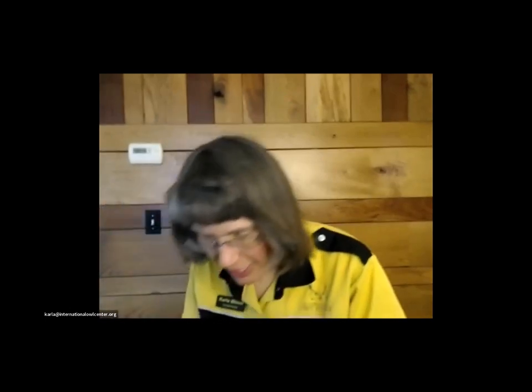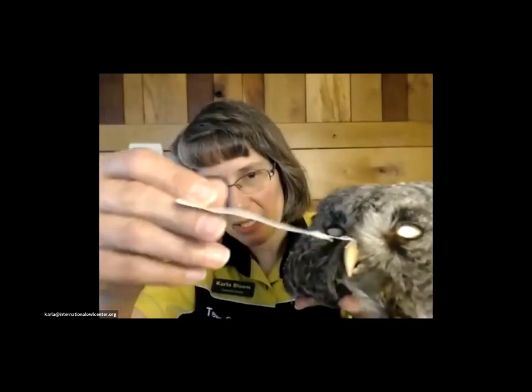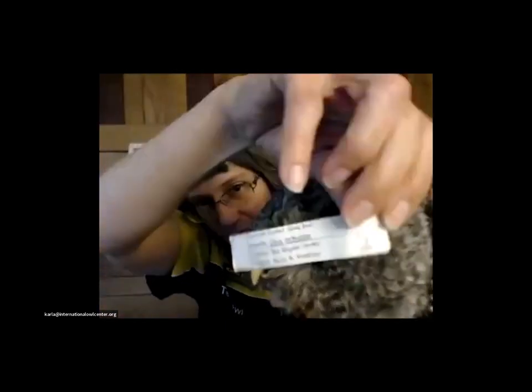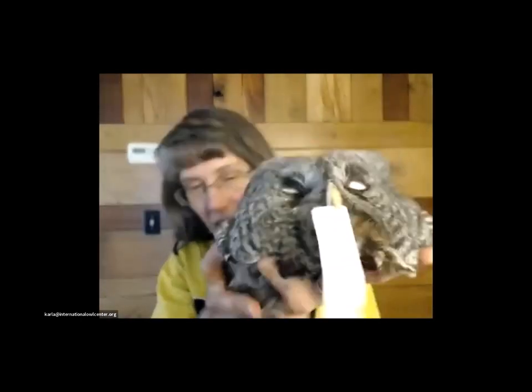I'm using great gray owls because they're big, so it's easier to show things. All of our specimens have labels that say who found it, where they found it, information about them, and how they died. We didn't kill any of these specimens to use them for the Owl Center — they've all been found dead for different reasons.